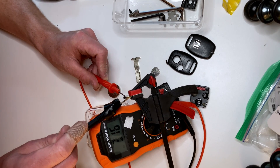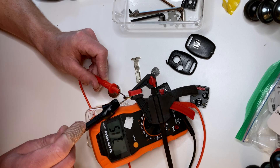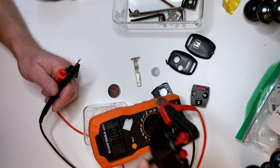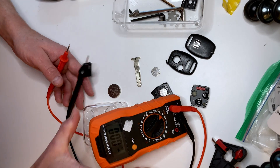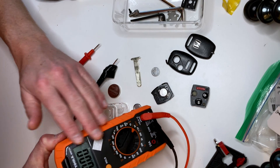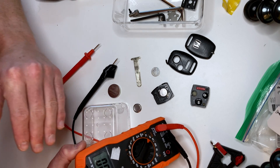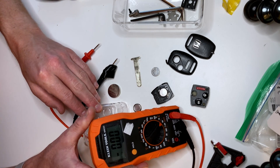If you're still having issues with your fob and you're getting a good 3 volt reading, then it's got to be something else going on with the fob. That's an easy way to check the voltage of a coin battery that you might find in a car key fob using a multimeter such as one from Klein Tools — I'll put a link in the comments.